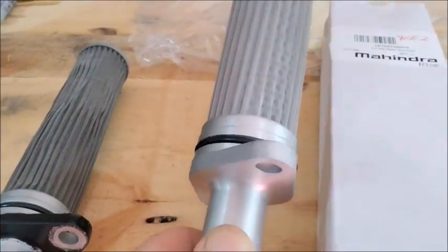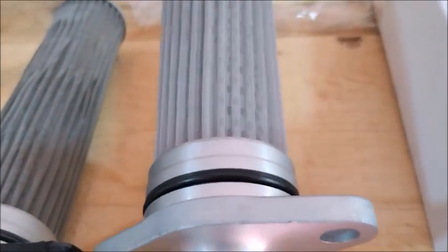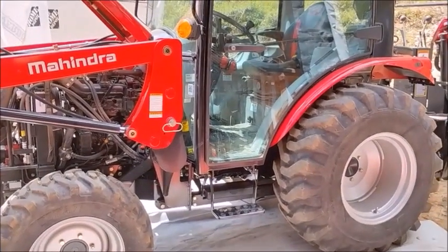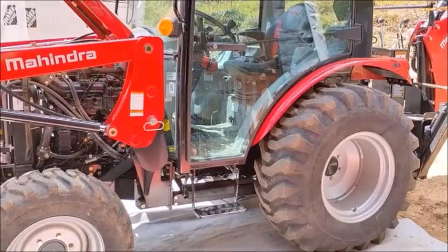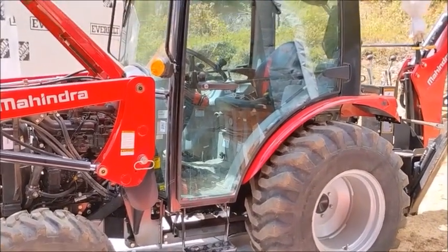Right here I've got the brand new suction filter — mesh wire suction filter for the HST transmission. I'm going to get this installed, and after that we'll add the HST oil, which is about eight and a half to nine gallons. Got a few more minor things to do after that.